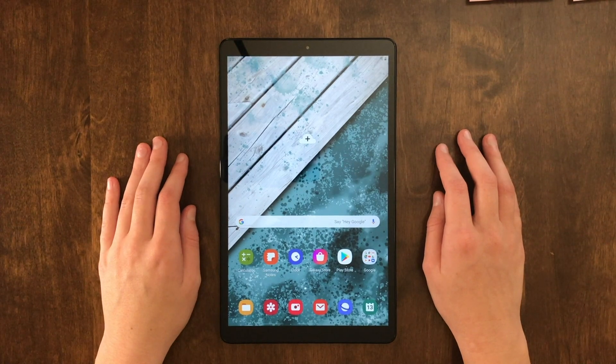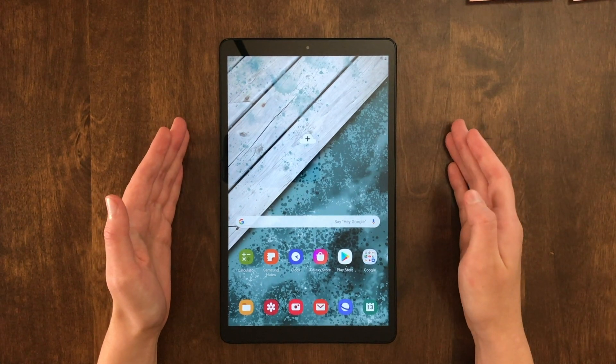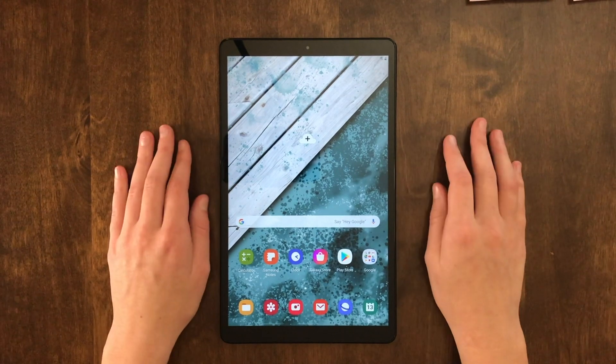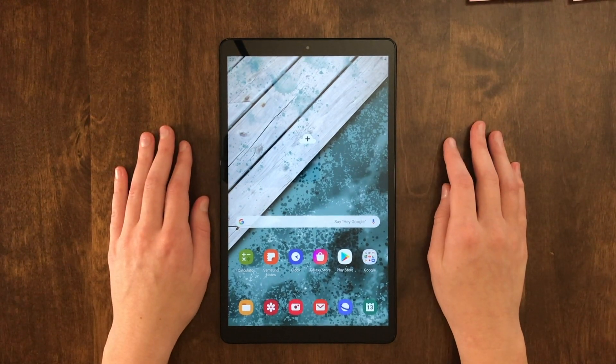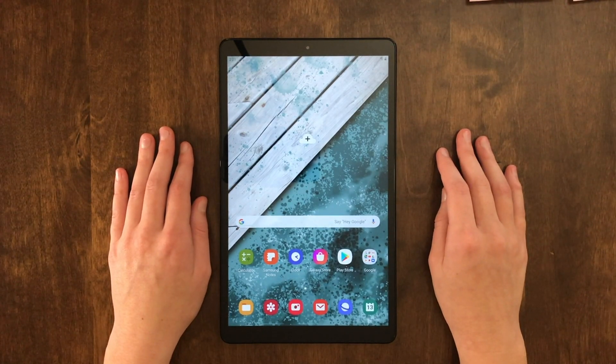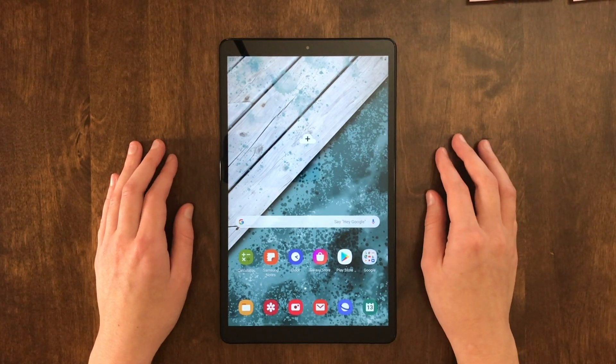Hello everyone, this is Wren, owner and designer of Blessing by Design. I'm here today on a Samsung Galaxy 10.1 inch Tab A tablet, and today I'm going to be showing you how to import our planners into the Zodo app. I'm going to be using our Vertical 2020 Inspire Me digital planner, but the methods I will be showing you today work for all of our planners.